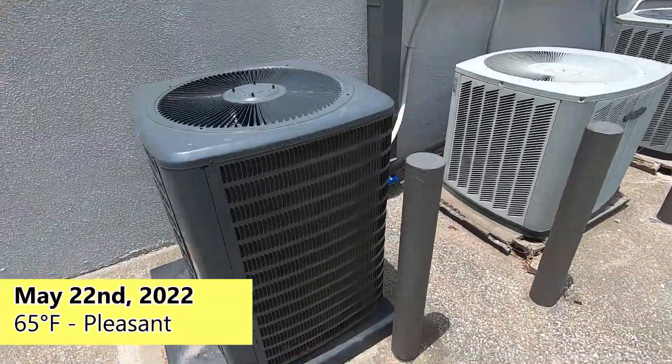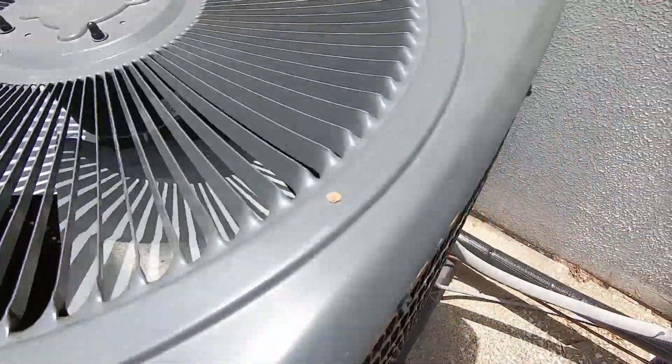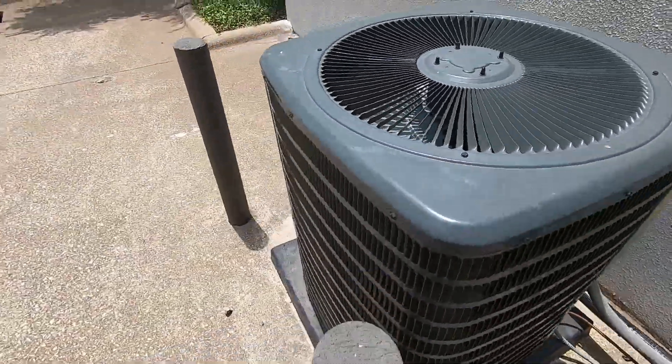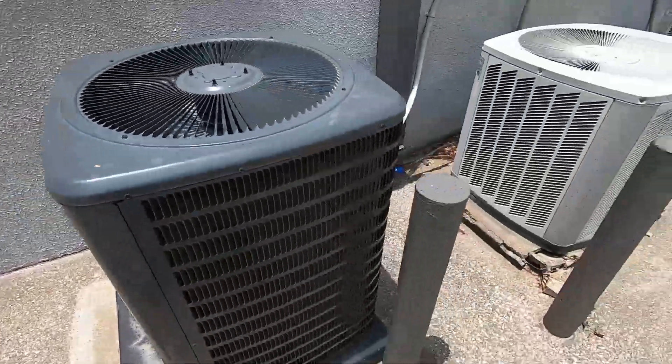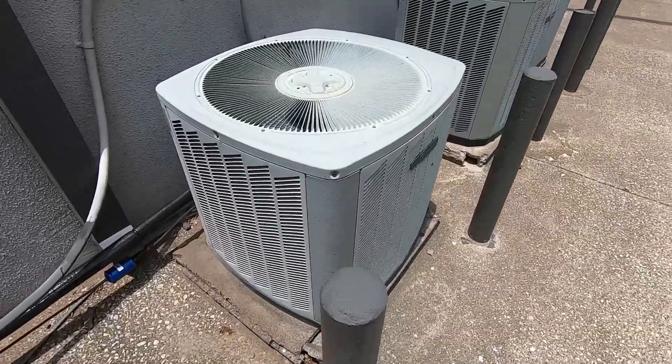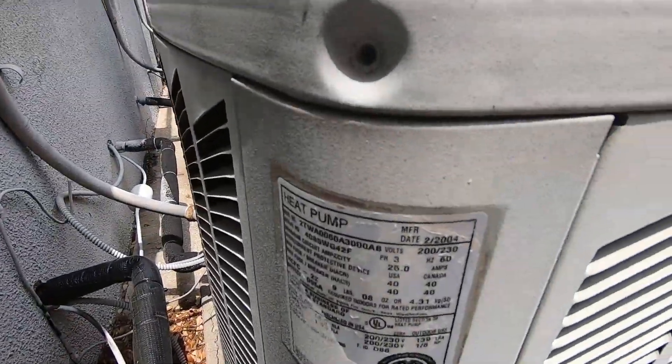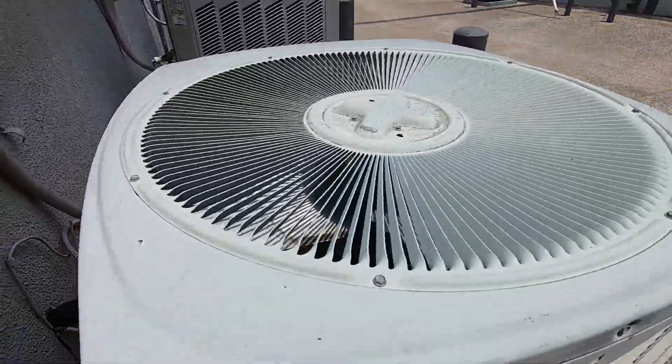Here we have a new Goodman, straight cool with an Emerson Copeland Scroll. It is from 2014, so this must be a used unit. I don't remember this being here last time I was here. Over here we've got a Trane XB10 heat pump from 2004. It's a 5 ton.